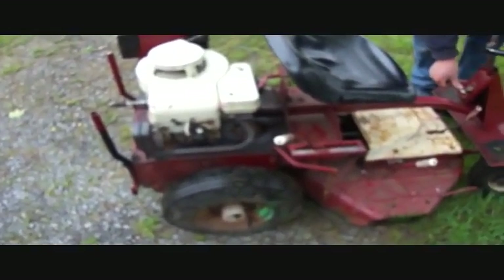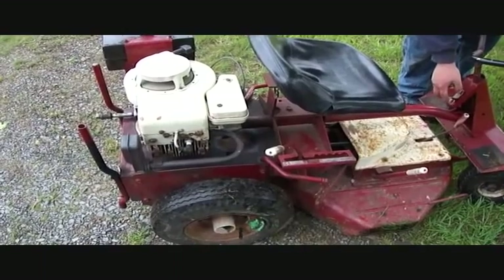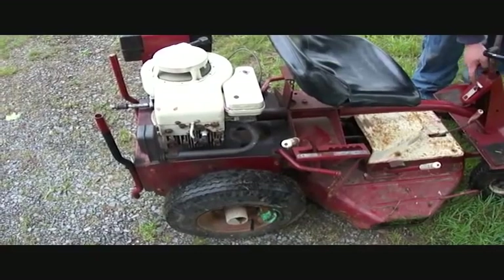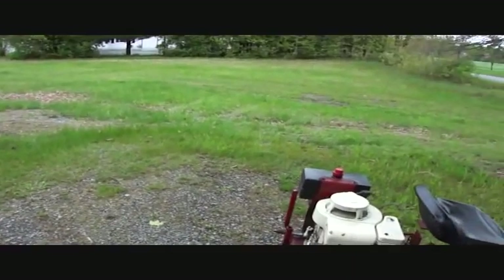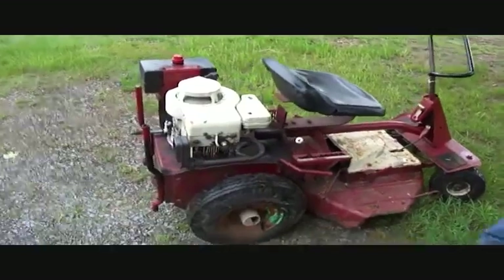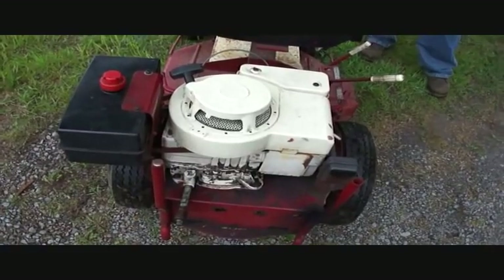We just put some slime in the tires. At least it stopped raining. Don't say that, man — it's going to rain if you do that. It's still popping a little bit. Changed the oil, put some Marvel Mystery Oil in it, so doing pretty good.